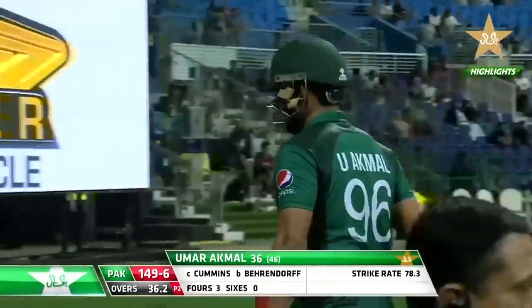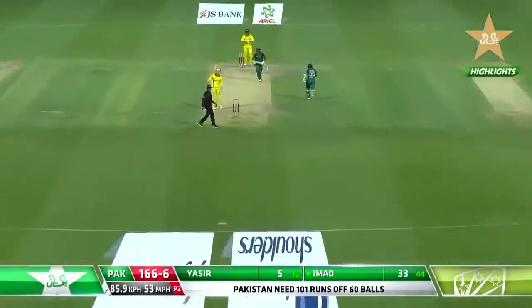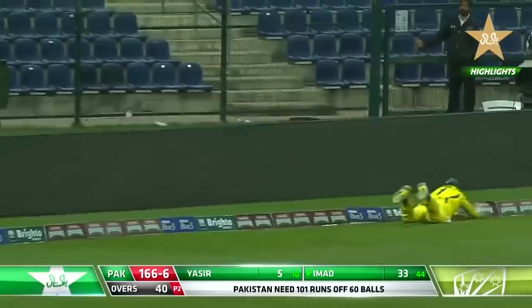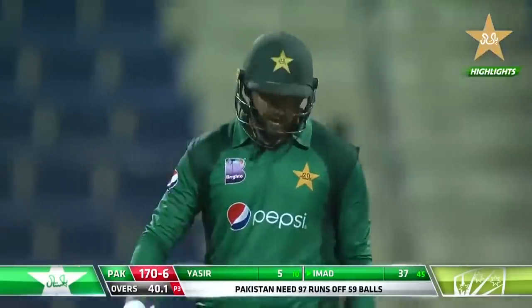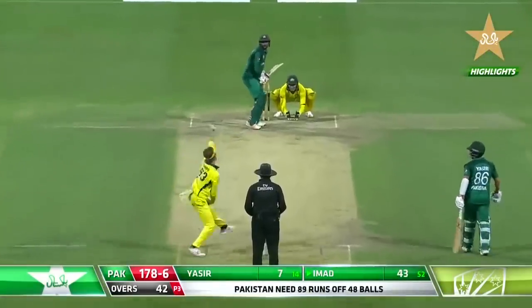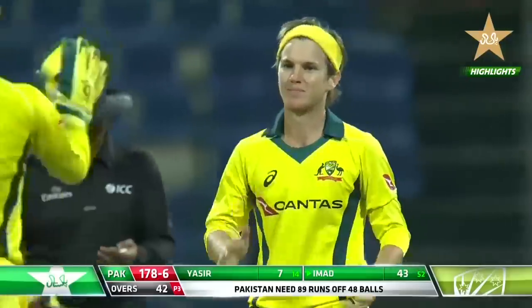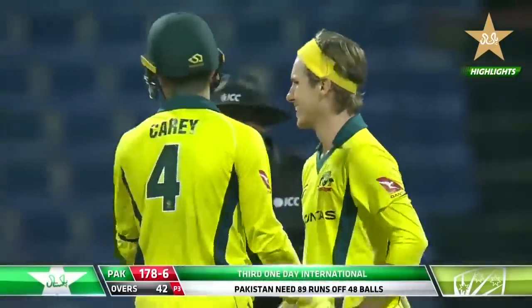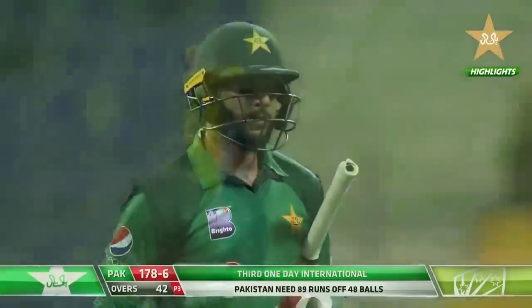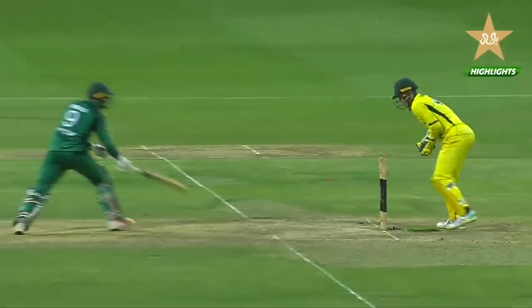The bat twisted in his hand — he just didn't get enough strength to clear the rope. Gone after scoring 36. Imad Wasim drives down the ground and finds the fence — a nice shot. Then Imad Wasim is stumped — something had to give. A well-flighted ball, the wrong 'un not picked. Imad Wasim fought bravely: 43 from 53 balls. Pakistan now down to 178 for seven.